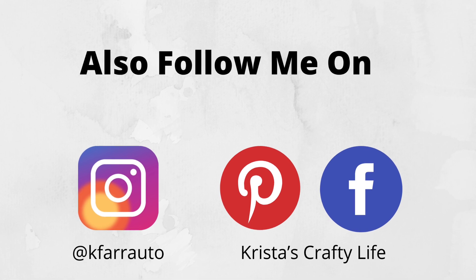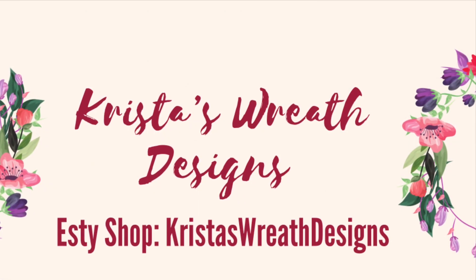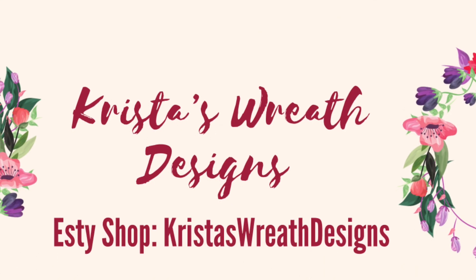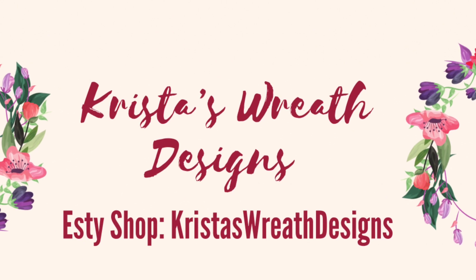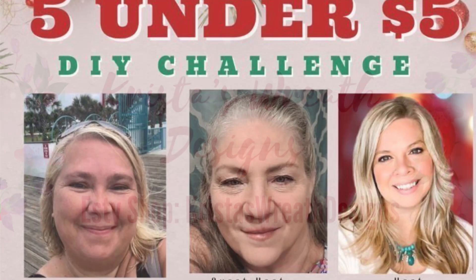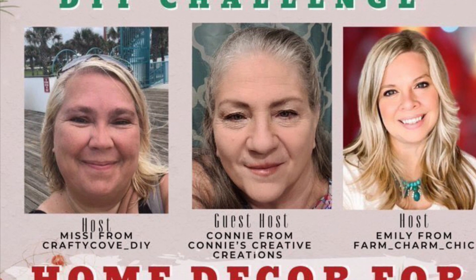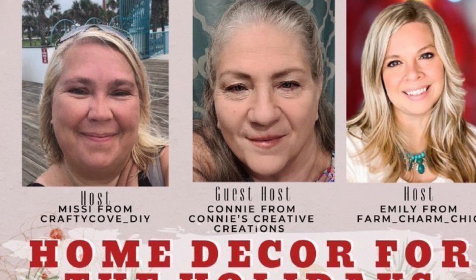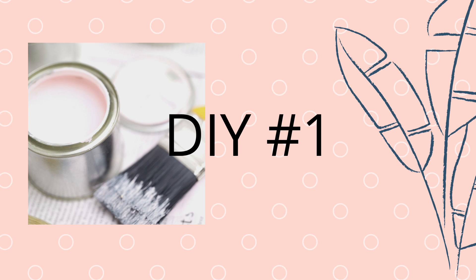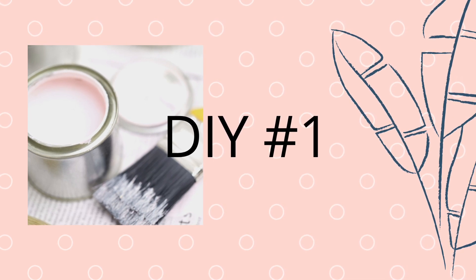I recently started my own wreath shop on Etsy called Krista's Wreath Designs — no spaces — and I'll have a link down below in my description box. Today is all about Five Under $5 with Crafty Cove, Farm Charm Chic, and Connie's Creative Creation as the co-host. Let's start with DIY number one.